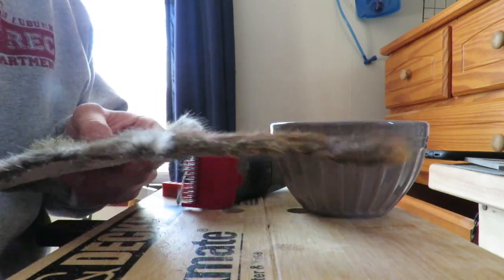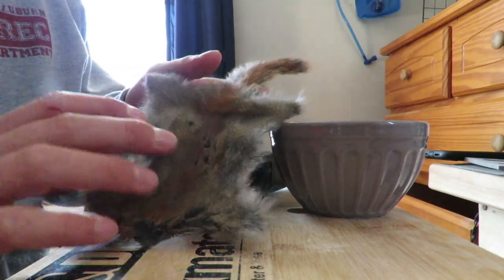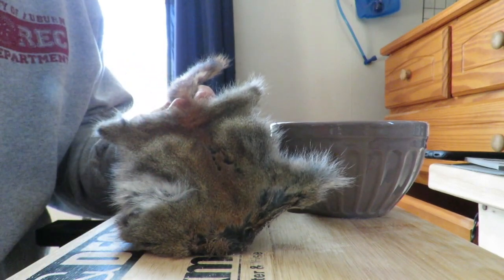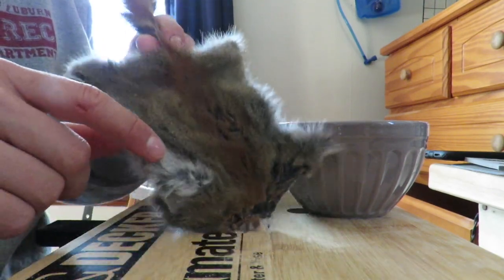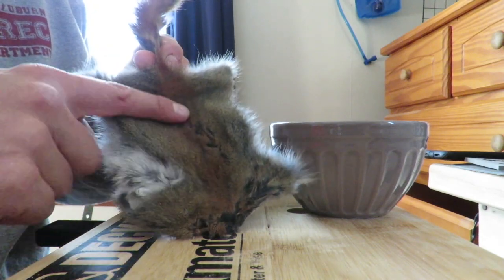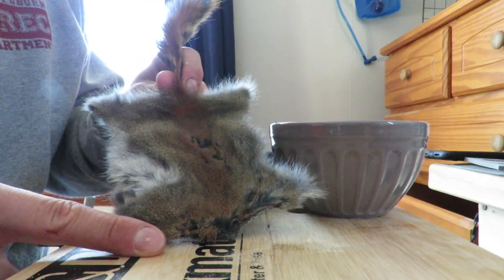What's up everybody, Main Fly Guys here. I'm going to be showing you how I make my own dubbing. Here I have a red squirrel that I harvested this fall. I'm not going to use any of the tail — just the body. There's also some white but I'm avoiding that because I want it to be this brown-red color.